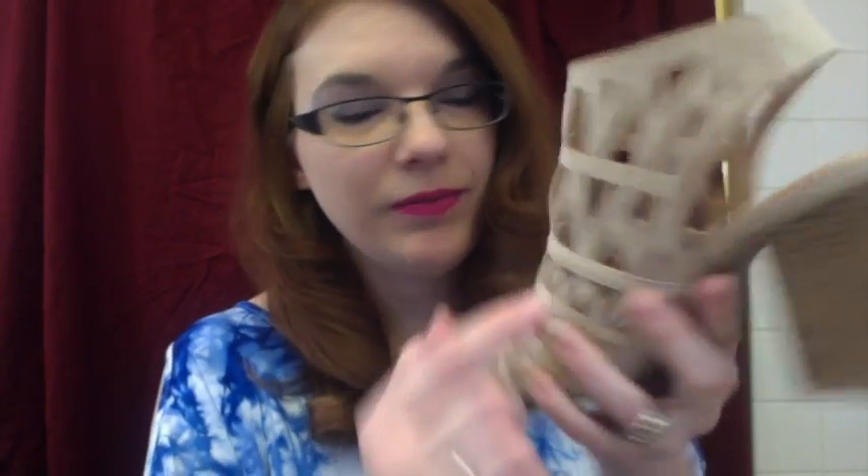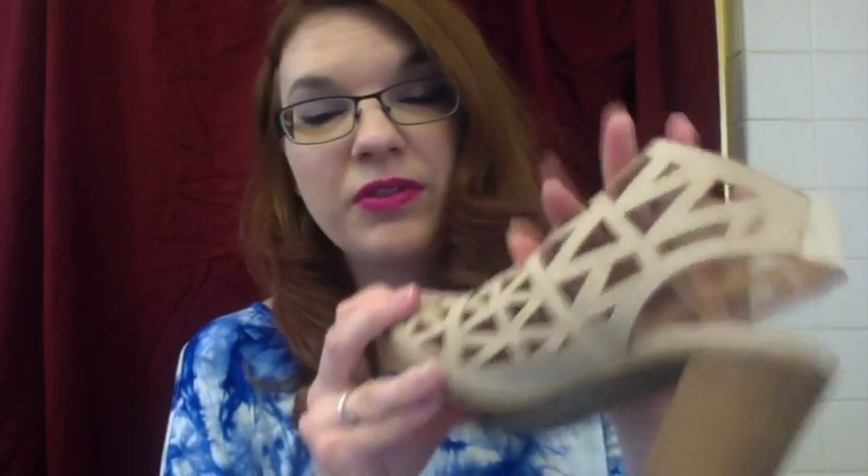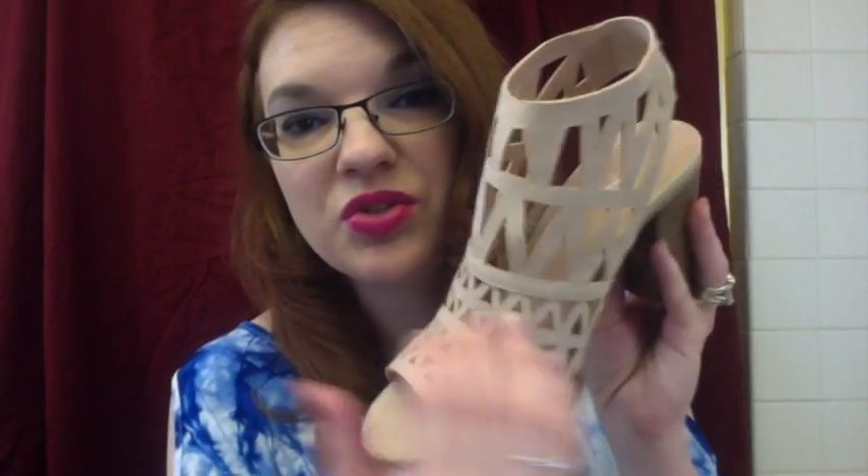These cutouts are made of little triangles. To me, it kind of reminds me of an Egyptian style pattern. The triangles start off small at the bottom, and as it goes up the shoe they get a little larger in size, which I think is super cute. It definitely shows off your toes and your skin underneath — it's a very cute sandal.